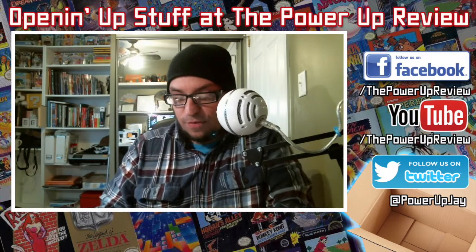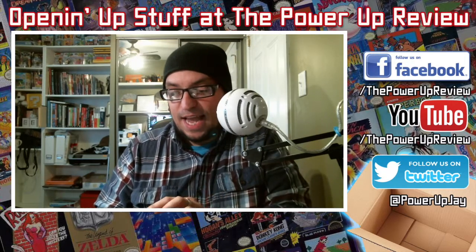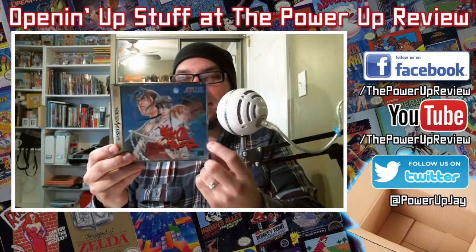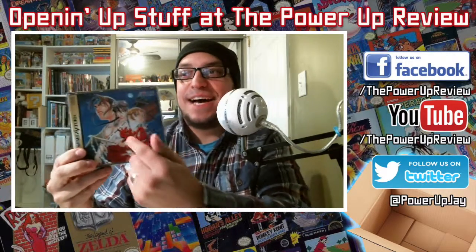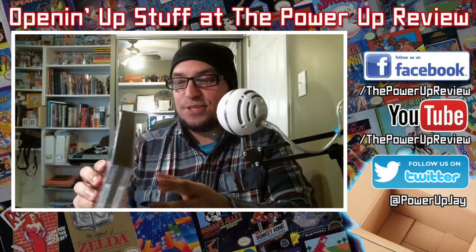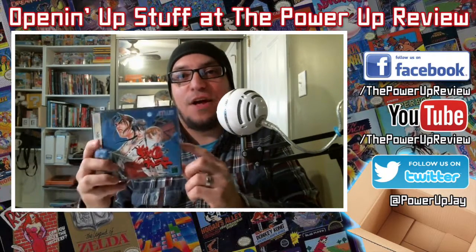Which is awesome because you always want variety — people with different shot patterns and stuff like that. Of course you got — I don't know the name of this character, but man... just boobs. That's why the game is expensive — because of boobs — but I got a great deal on it, so that's awesome.